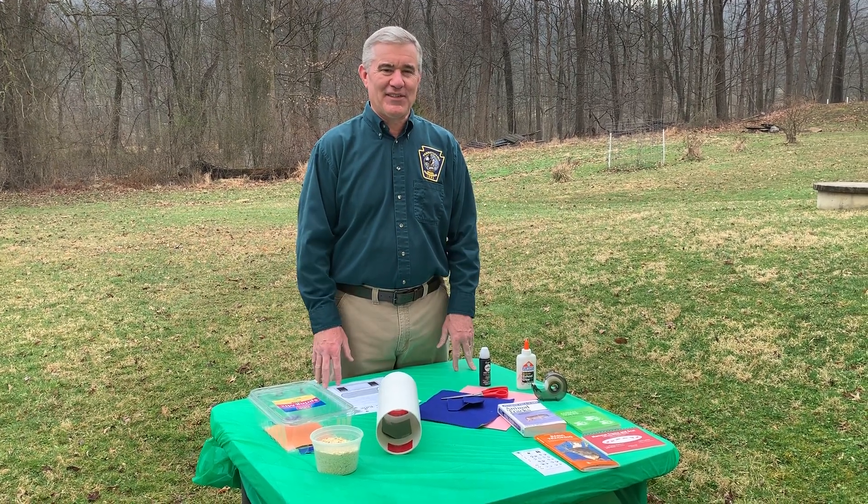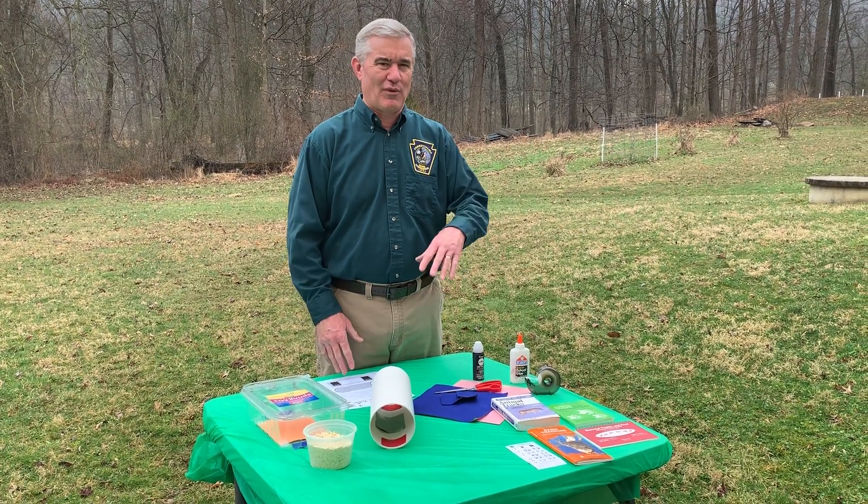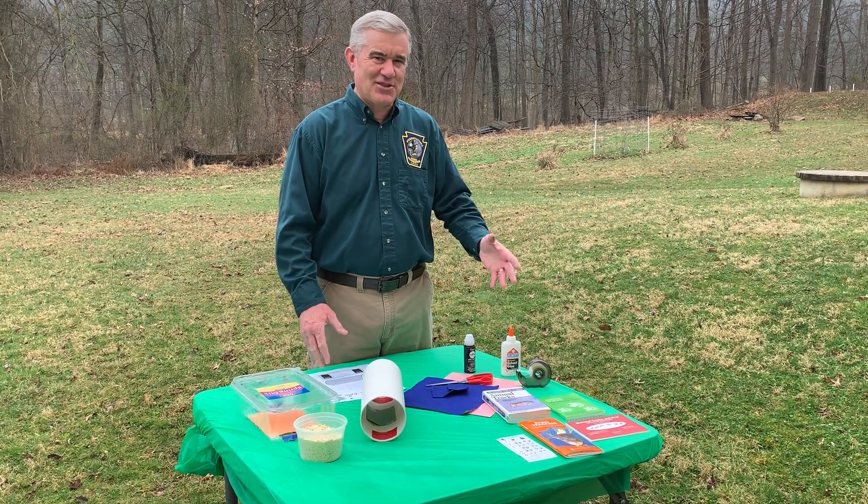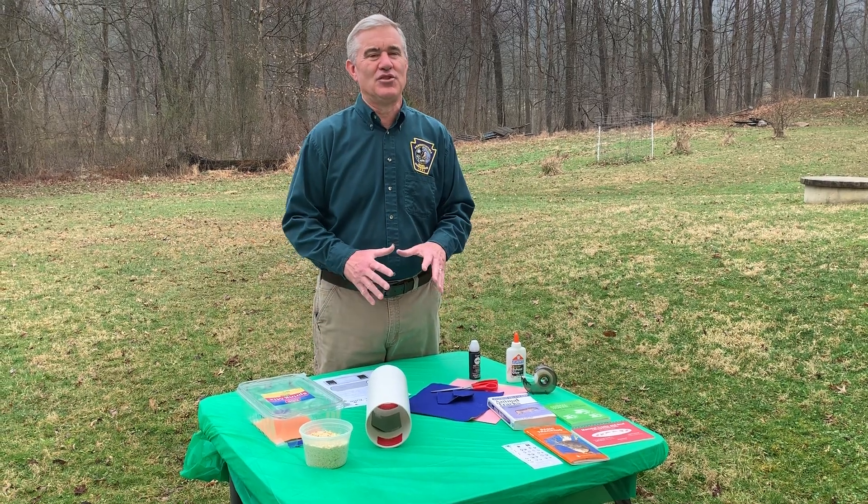Your parents can help you out with this, and this is something that's really simple you can do around the house. If you have a park or something nearby that you can get out and get into nature, that's cool too. But this is something you can do right behind your house.